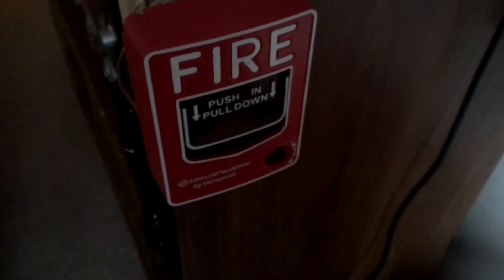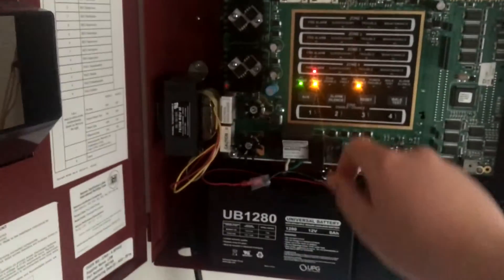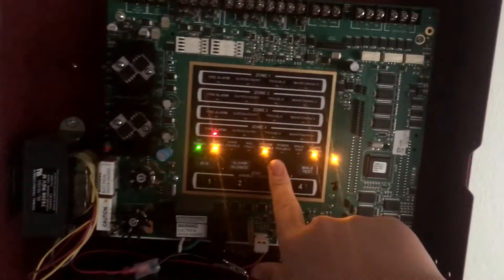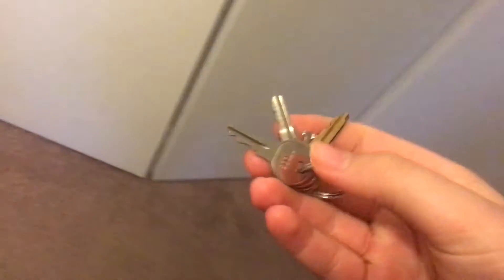Let's go ahead and start with the BG-12. Alright, so I had to make a quick jump cut — I forgot to tell my dad I was doing this. So I just reset this and we'll reset the panel. Now let's go ahead and do the BG-12. There goes the trouble, but it's okay.